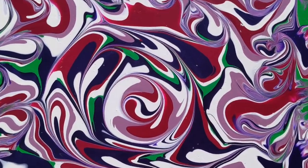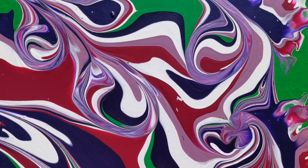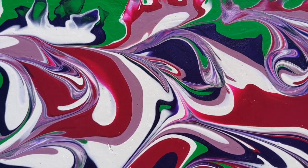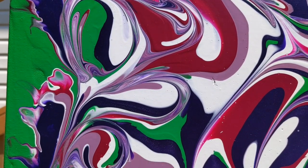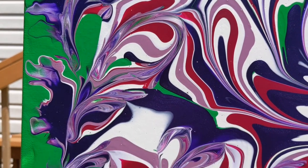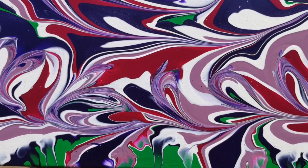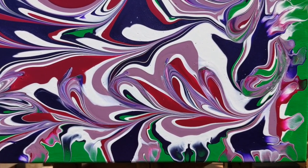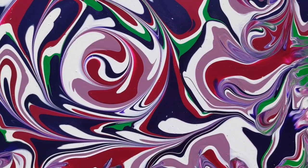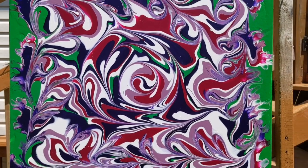Alright, here it is — it dried absolutely perfect. There's nothing on this, no resin or varnish or anything. It just dried perfect. So vibrant — you can see all the colors, nothing was lost. I absolutely love it. These colors just work; I love the purples and green together. Tell me what you think of the whole thing — the colors, the flow, the design, and the blown out edges. I know it was really different but I am really happy with it. This will be on my website if you want to purchase it — I'll have a link in the description. I'll see you in the next video. Thanks for watching.